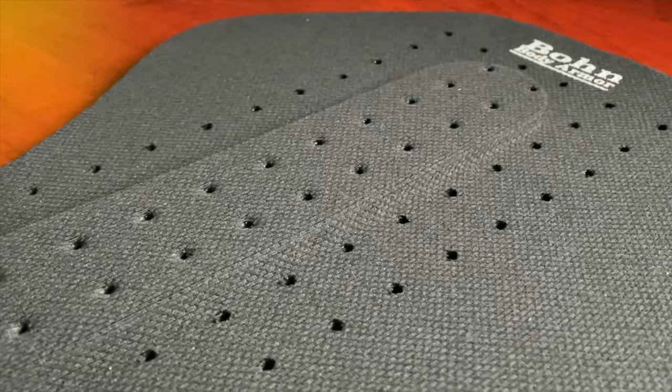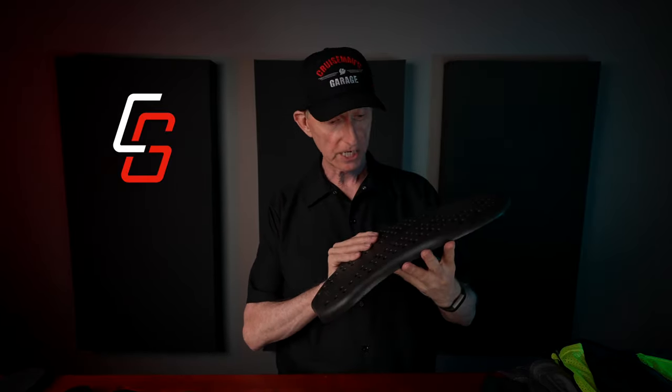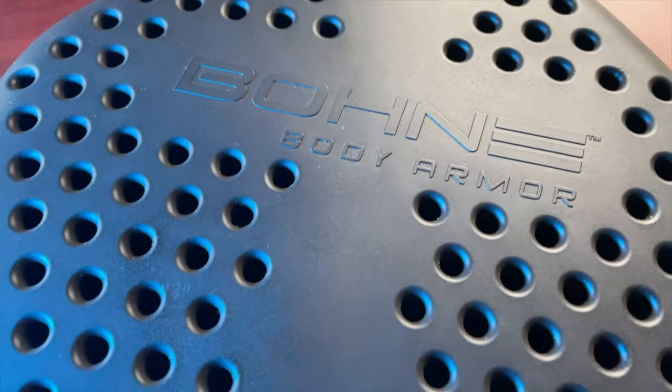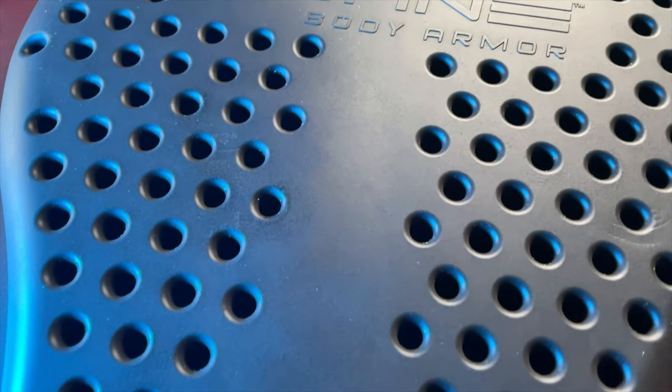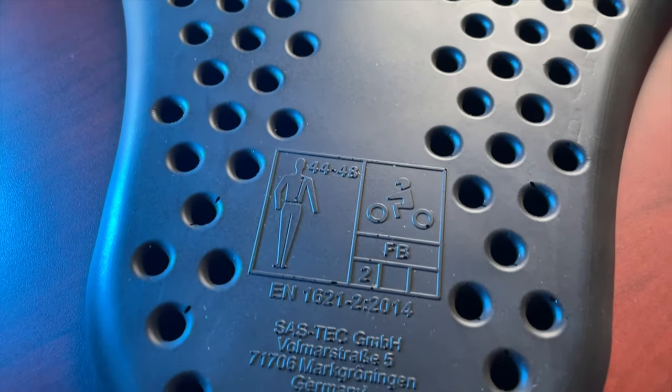The biggest difference I noticed was in the back protector. The previous Bon Armor back protector was really just mostly a pad — it was just kind of a padded back and didn't really provide a lot of protection. There's a little bit of a thicker area on the spine, but it really didn't provide huge protection. The new Level 2 Bon Armor back protector is very substantial — it's very thick, yet still lightweight. It has a lot of holes in it for ventilation to keep you cool, and I'm very pleased with this new back protector — much improved over the previous one.